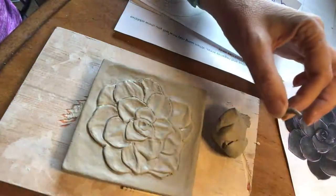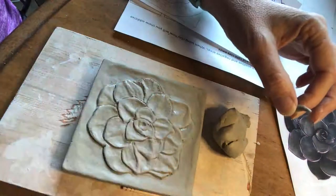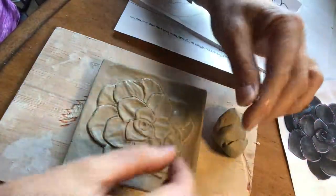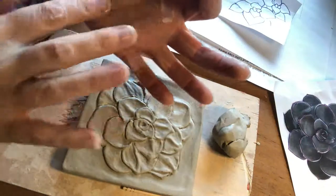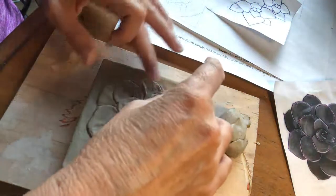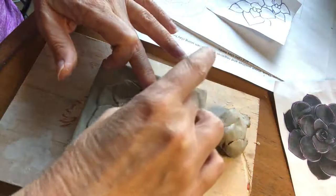I have some extra clay here and I've got some slip. I'm going to add a little bit of slip where I'm adding this, and I'm just going to make some little bitty coils. Remember, a coil is kind of like a cylinder or snake-like piece of clay, and I'm just going to be doing it to the tips.